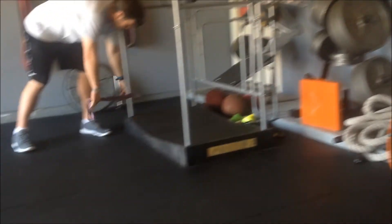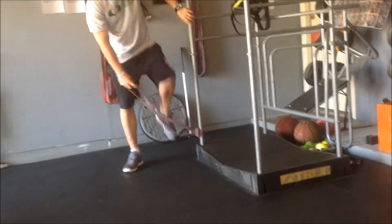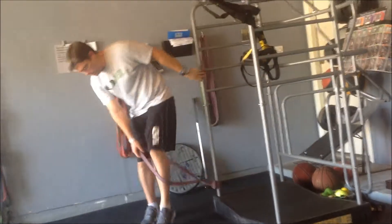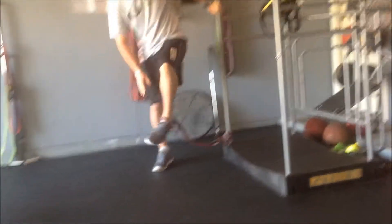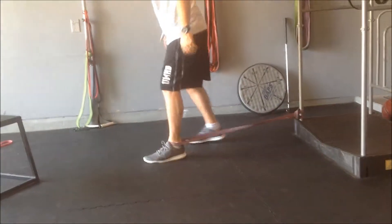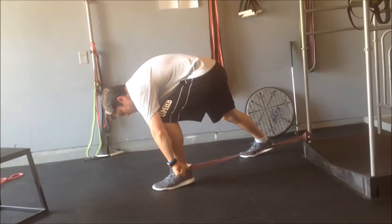You're going to use a big resistance band and tie it off at an anchor point down low. Place the band right below your ankle bones — you don't want it on the ankle bone, you want to slide it down as far as you can and place it underneath your ankle bones so nothing gets pulled right there.